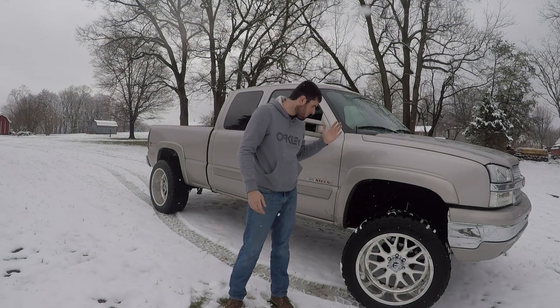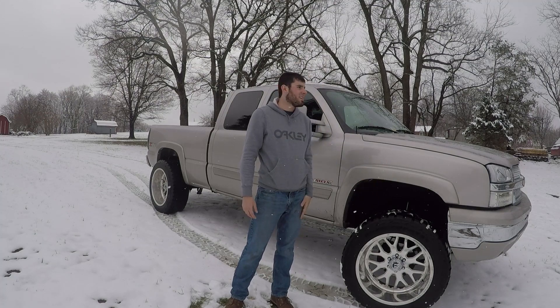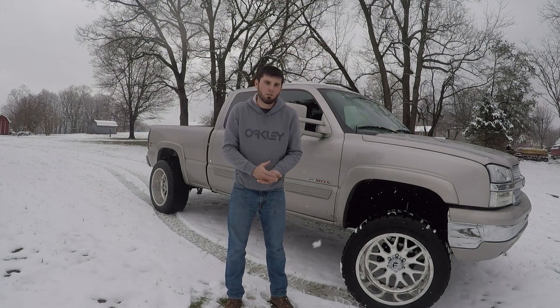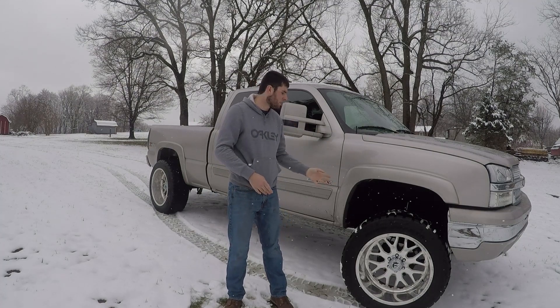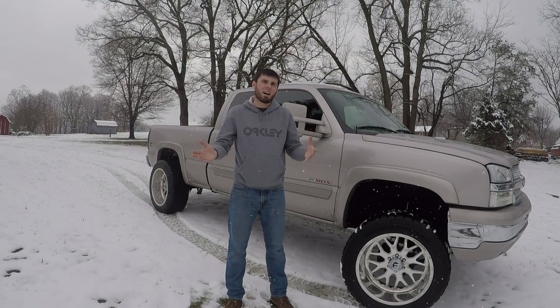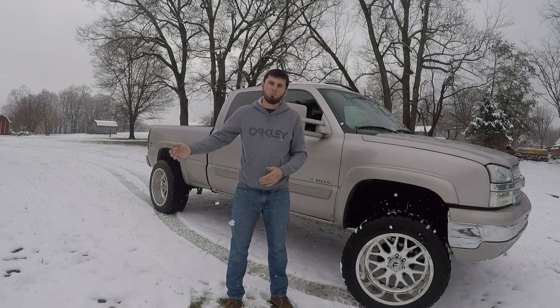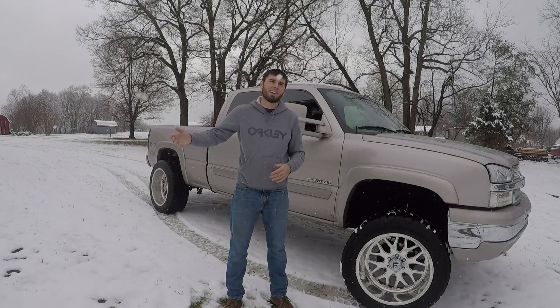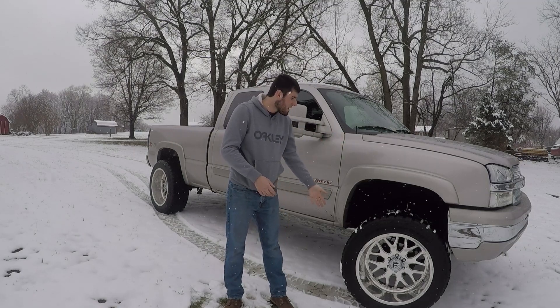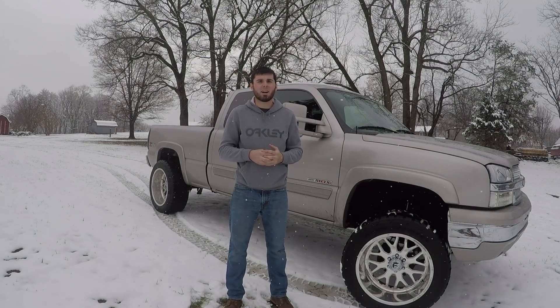If you saw the last video, we installed a set of Toyo Open Country RTs. The rugged terrain is a mix between the mud terrain and the all-terrain — it's supposed to be the hybrid tire that offers the ultimate on-road, off-road tire experience. They're supposed to be rugged enough to handle muddy terrain and rough terrain, but have a tread design with enough road contact and pitch that it cuts down on road noise and has good on-road handling. They also carry a mileage warranty, which is not something you can say with a mud tire.